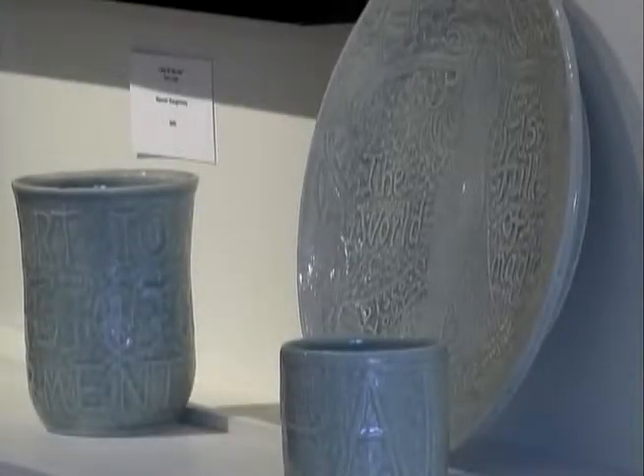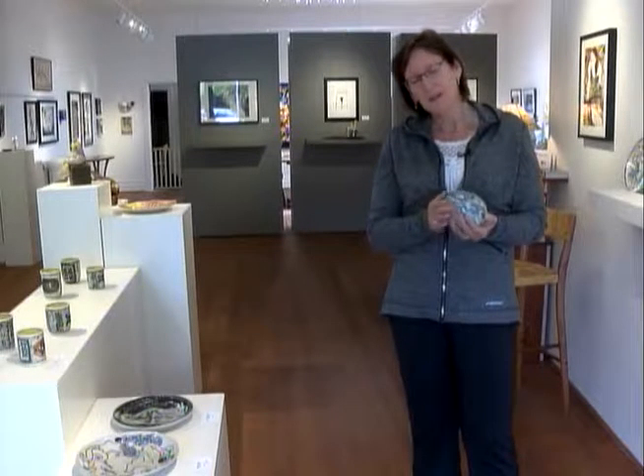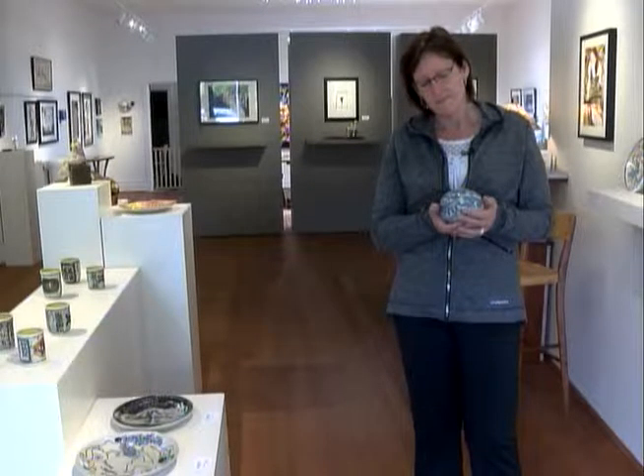I'm Patti Siglio and I'm a ceramic artist who lives here in Helena, Montana. I've been in Helena for about three years and prior to that I was lucky enough to live for a long time in the Gardiner-Yellowstone area of Montana. I grew up in Ohio and have my Bachelor of Fine Arts from a small university in Michigan, and came out to Yellowstone for one summer job and I'm still here all these years later.